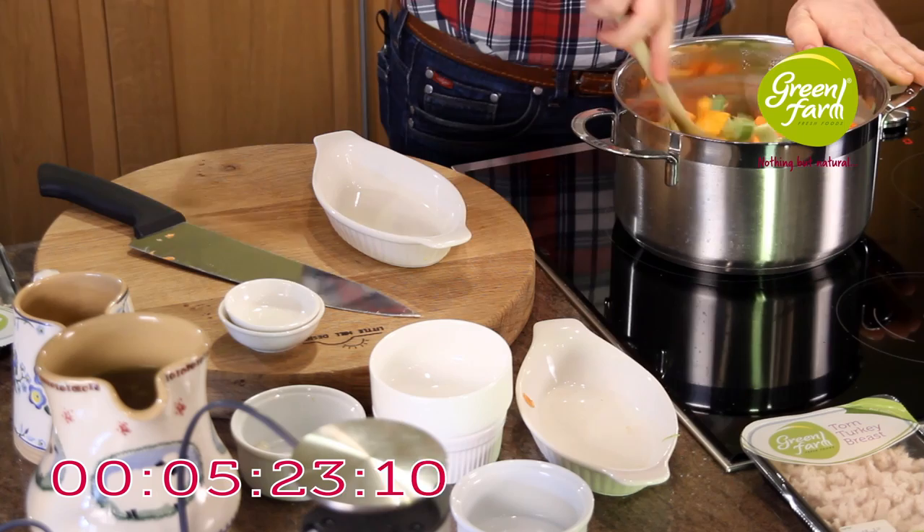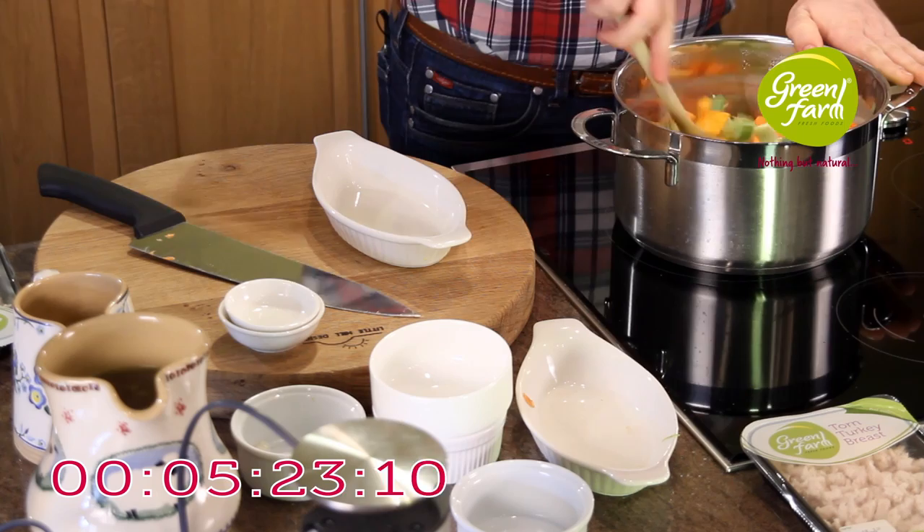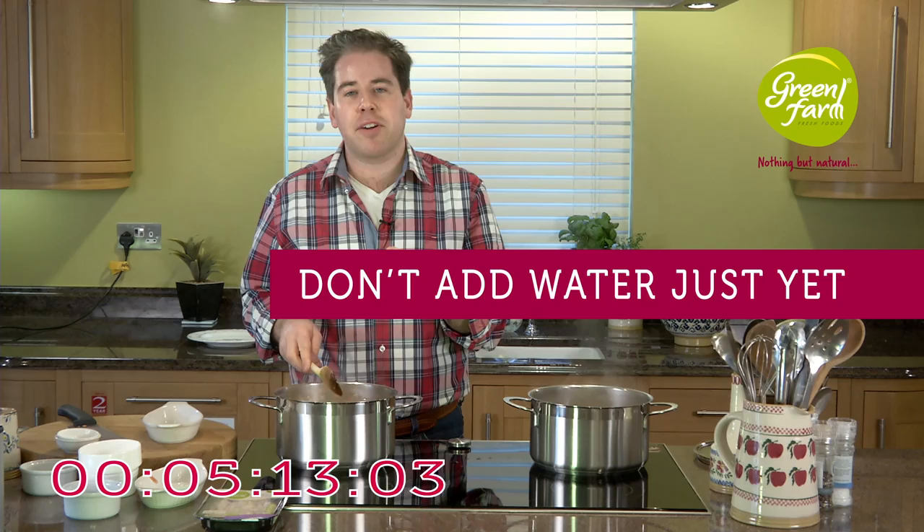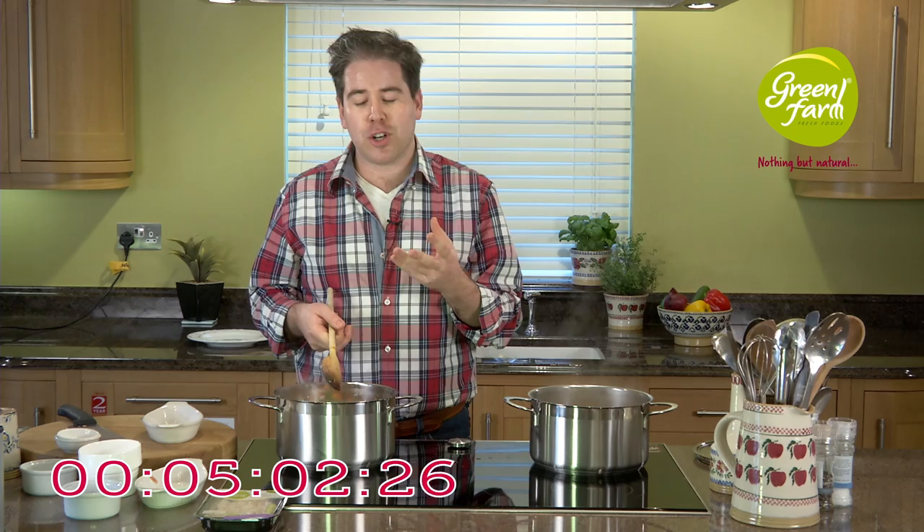Once all your ingredients are in, take a spoon and just stir them — don't add any moisture or liquid at this point. Just allow those to sauté for a moment or two. Things like your celery, leeks, and onions will begin to soften down, whereas your carrots, chunks of butternut squash, and sweet potato will get that nice roasted flavour, which will work perfectly with the caramelised roasted undertones of our turkey breast later on.